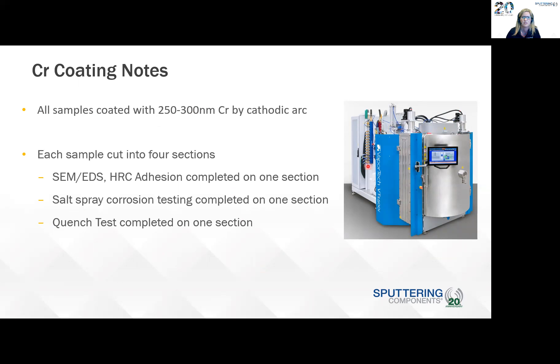Each sample was cut into four sections. One section had SEM and EDS analysis and Rockwell adhesion analysis. Another section had salt spray corrosion testing. The third section had the quench test completed.